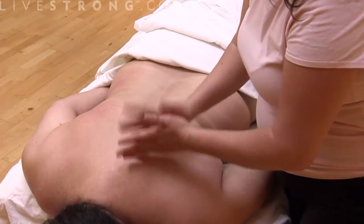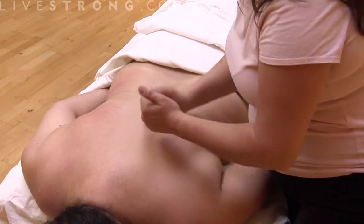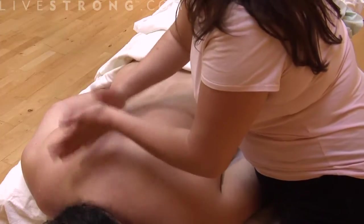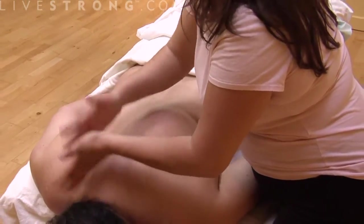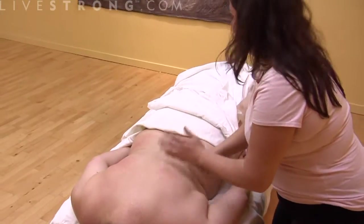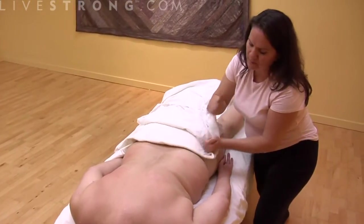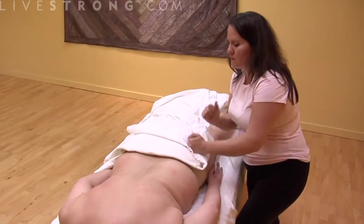The back area just feels absolutely wonderful to have somebody pound or tap on. You do it in between the shoulder blades and the spine — I'm not working on her spine at all, and I'm not really working on her shoulder blades. You can go down the muscles of the back. You can use your fists, especially on the butt or any large muscle like that — it's really helpful.